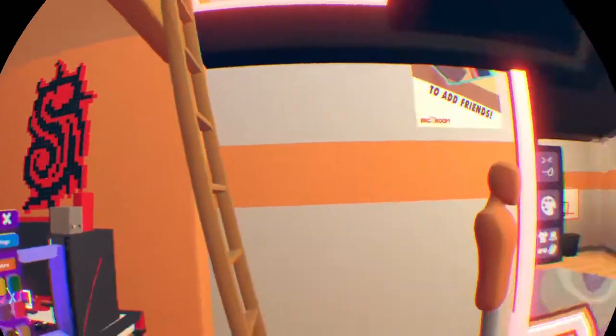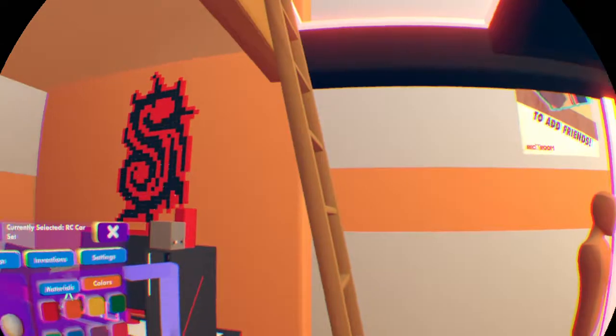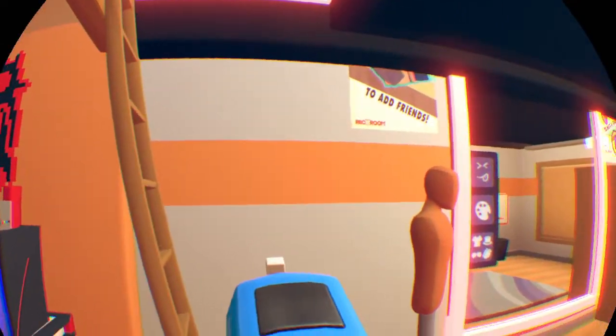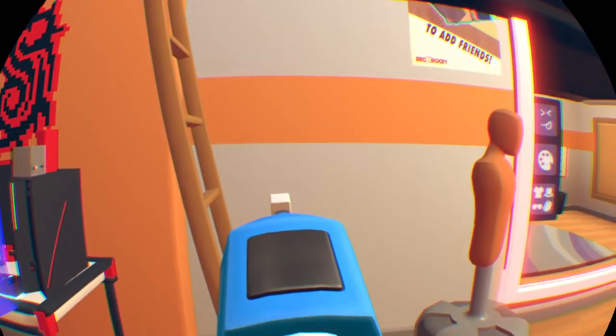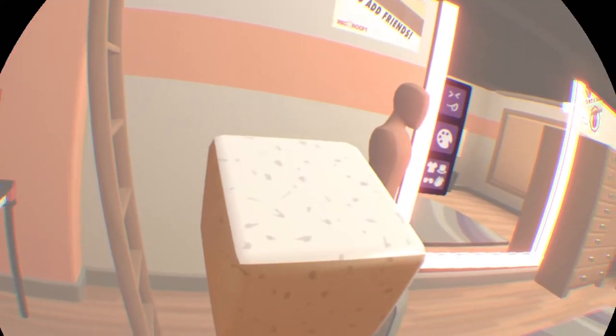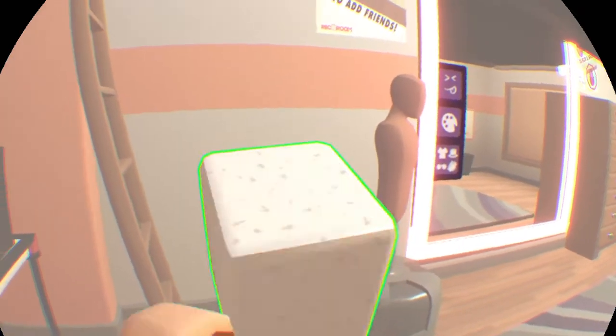Hello guys and welcome to Rec Room. Today I want to show you how to make a camera. You want to get a white color, or whatever color you like, and put it in white. Now I just want to make it about cube size.